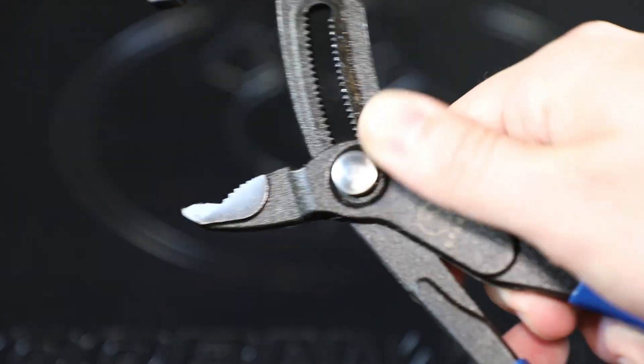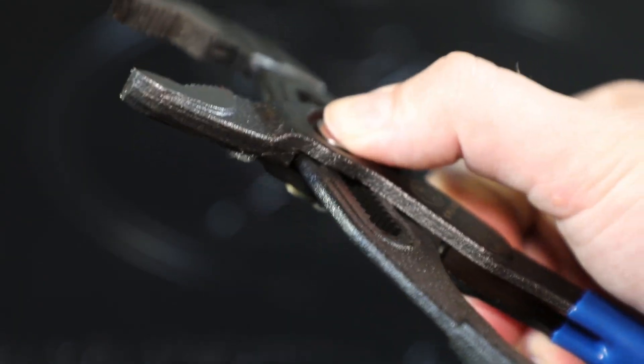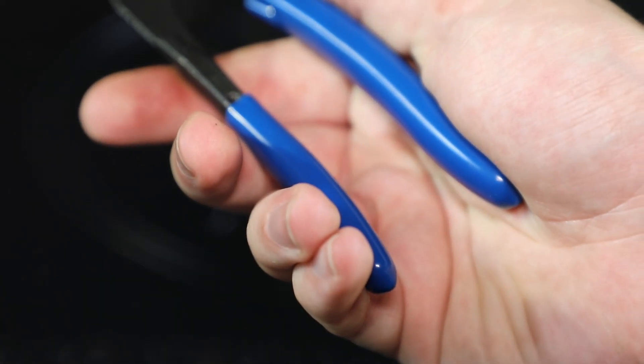The push button allows the pliers to easily adjust to different jaw openings to fit many different fasteners, nuts, and pipes. They're manufactured with high alloy steel for rugged, long-lasting performance and feature dipped grips for added comfort.